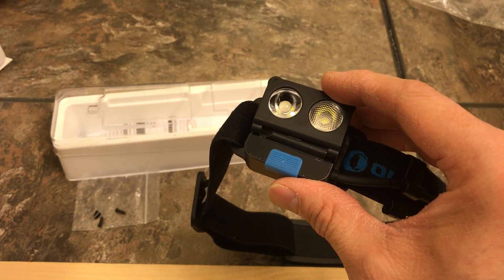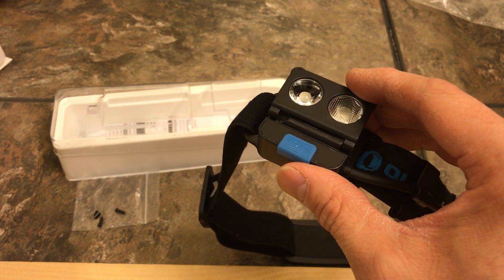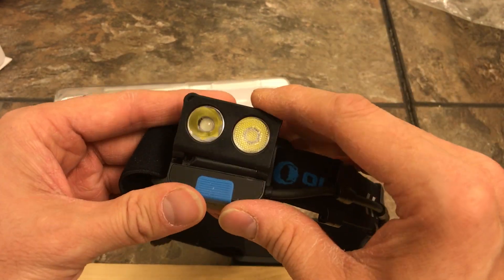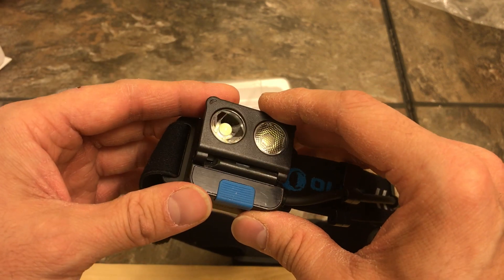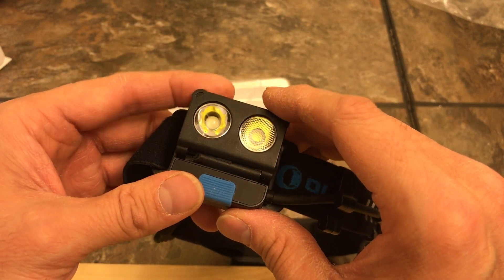Olight emailed me a return label and I've got to go down to the post office and ship it, then see how they take care of it. I explained what happened — basically what I just told you: it was sitting in my bag and broke just from moving around. I thought I had it well protected, but I guess not. That's the update from the H16 Wave.